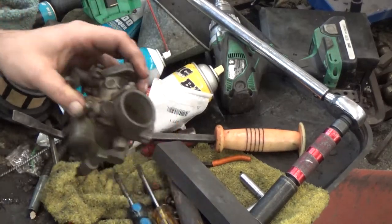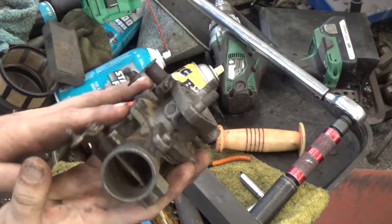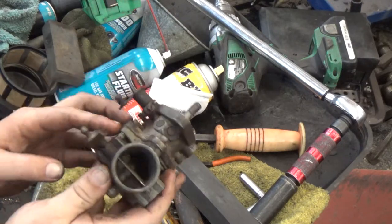Welcome back to M&M Classic Tractor for another quick fix video. Today we're going to talk about Zenith, Carter, and International carburetors.